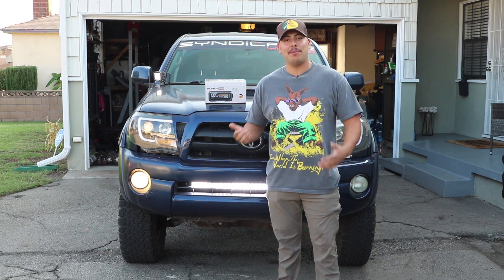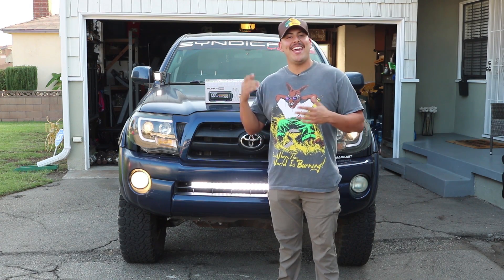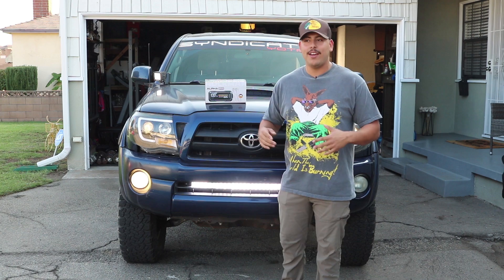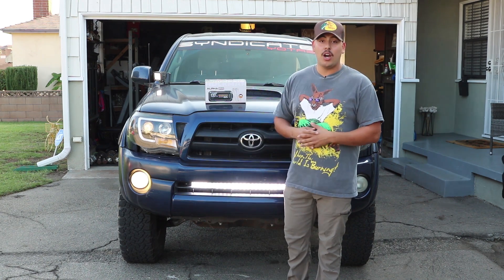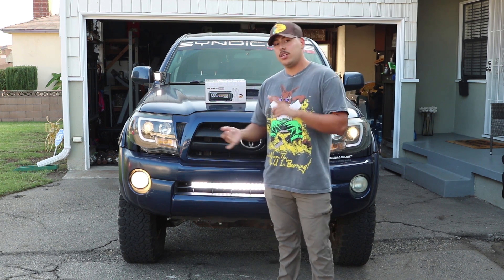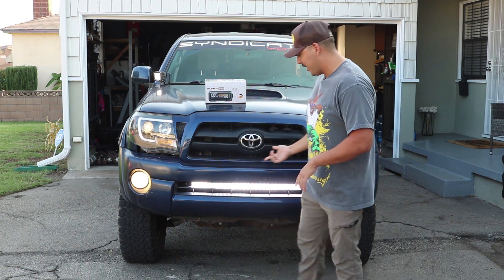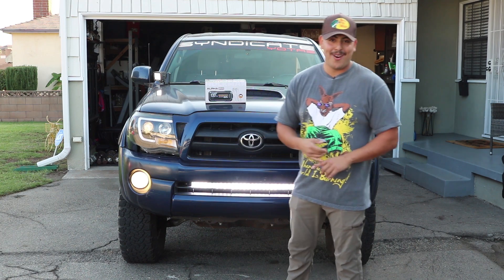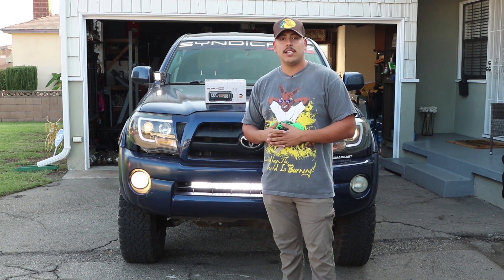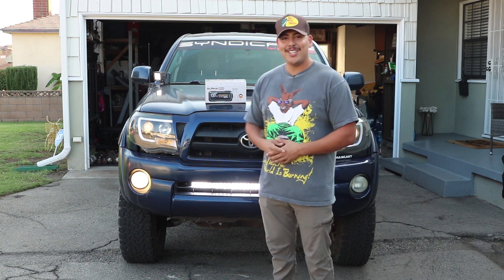What's up guys? Welcome back and welcome if you're new. My name is Nate, aka NoChill_Nate on Instagram. I'm here in place with Jesse Rizzo today. He went on a very important business trip to talk to some sponsors, and I'm going to be doing a quick review for him on this Hulkman Alpha 85S battery charger — a quick unboxing, showing you what's in the box, and a test run. Let's get straight into the video.